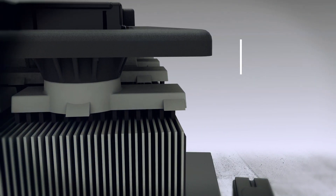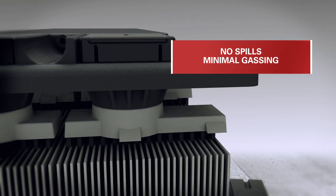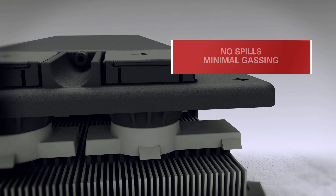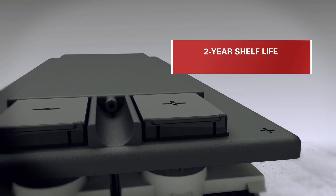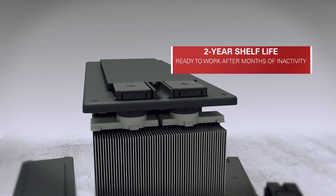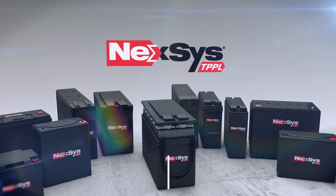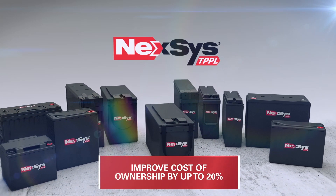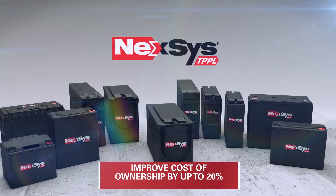These batteries are minimal gassing and won't overflow onto floors or carpets, making them a great option for sensitive or public environments. With a two-year shelf life, Nexus TPPL Block Batteries are ready to work even after months of inactivity. Nexus TPPL Block Batteries will improve your total cost of ownership by up to 20%, which is simply unmatched by flooded or absorbed glass mat batteries.